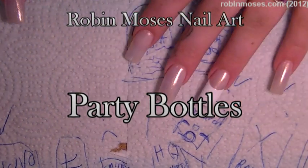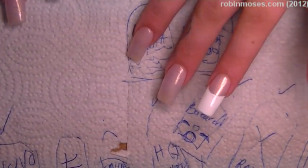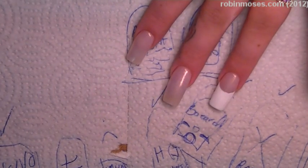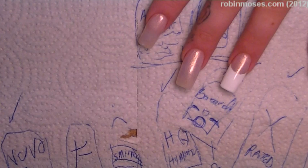Hi, this is Robin Moses, and I am here with Juicy, and we are going to be doing party bottles. So, can you think of a better name, Juicy? Can you?